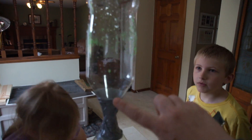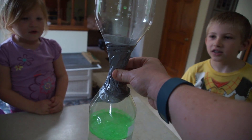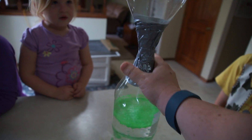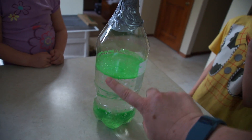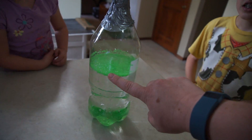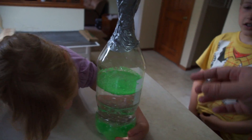So we put two soda bottles together and made sure we duct taped them really well so that they won't leak — if they leak, you're going to have to fix that. Before you duct tape them, make sure you fill one of the bottles about two-thirds of the way up with water, and then we added glitter, which helps you to be able to see the storm a little better.